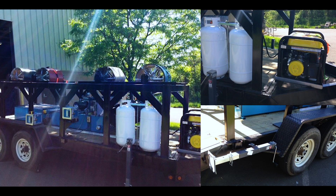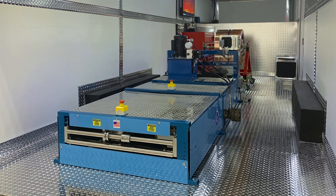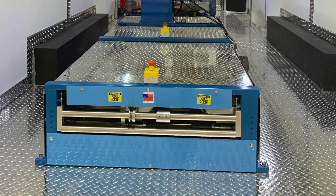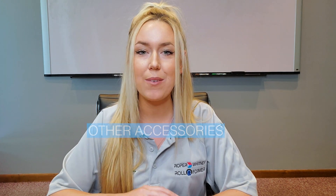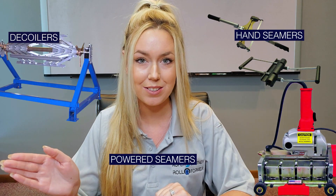The VS150 is portable, most often utilized out on the job site. We recommend either a flatbed trailer or an enclosed box trailer. We do offer a machine stand with caster wheels for shop use. Other accessories we offer for this machine are powered seamers, hand tools, and decoilers.